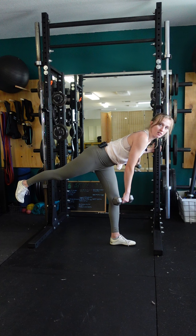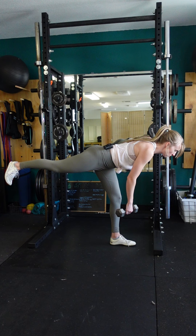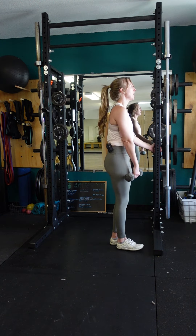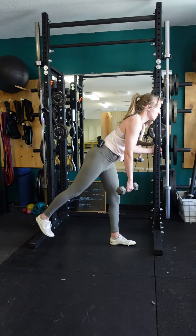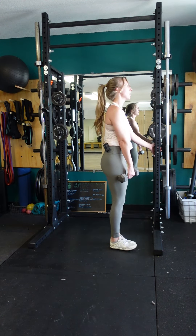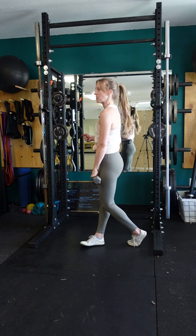Pausing there for maybe two seconds, then coming back up at normal speed. I'm not adding any additional slowness or pauses anywhere — it's just the pause at the bottom of each repetition. You'll do all your reps that way and then repeat on the other side.